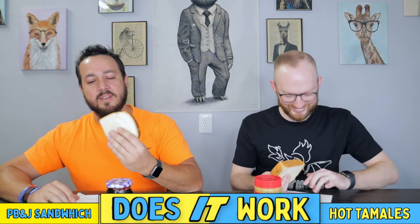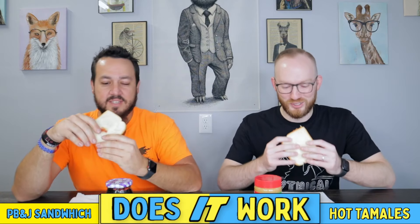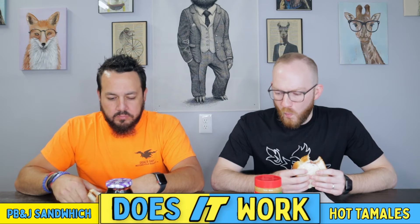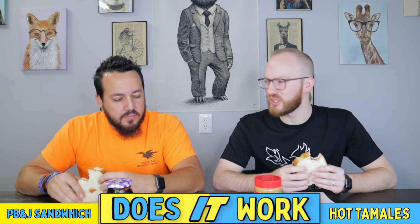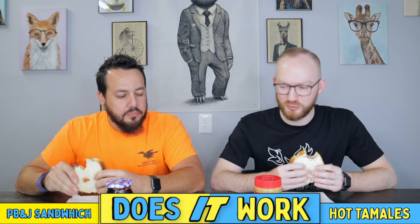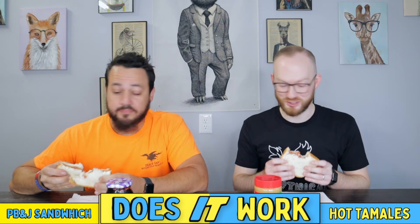All right, let's see what we got — touch sandwich. Oh yeah, that was a hard touch. All right, here we go. I was having a hard time finding the tamale at first. I think it might have to get a little bit deeper into the sandwich, but not bad so far. I do notice that nice little hint of cinnamon. It's not bad. I like it. A little chew to my sandwich — I don't complain.